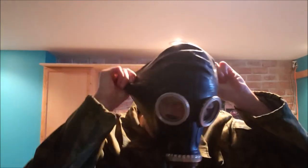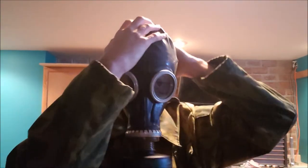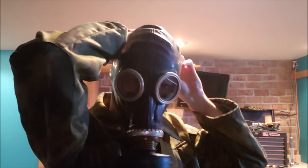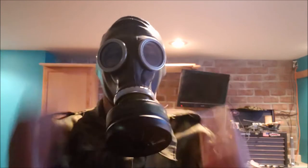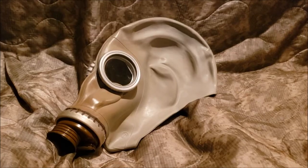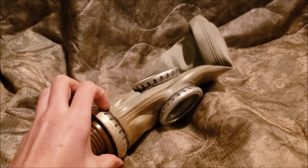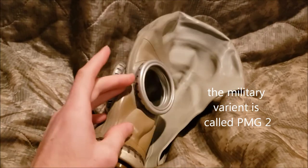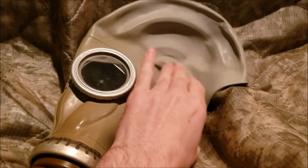So those are what it sounds like. Now there are variants of the GP-5. The GP-5M features a voice diaphragm, and the holes on the ears are cut off.